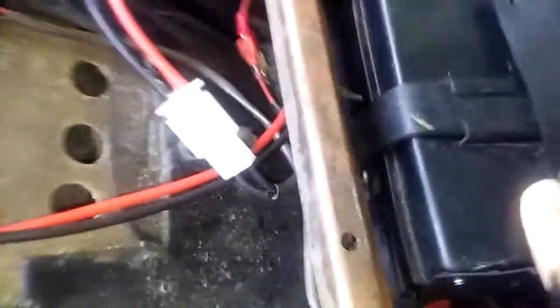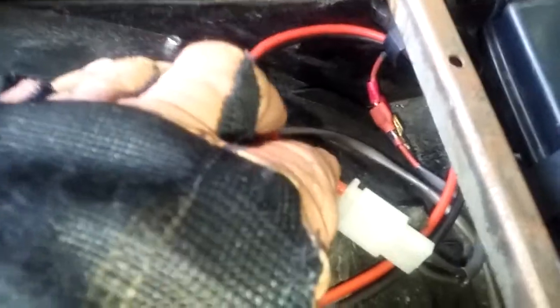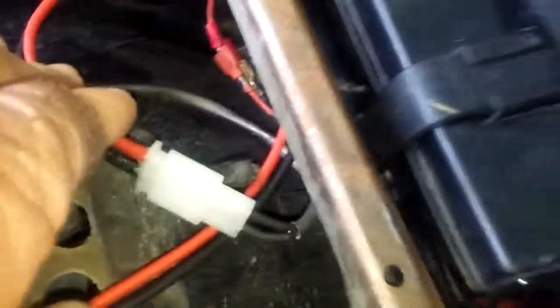What I did was I split them up so that one of them, like this one, feeds directly to the battery. So this one's feeding the battery, and the other one is feeding the battery and the system. The other one is feeding the system and the battery, but as a backup, this one's feeding the battery full-time so that battery is going to stay charged regardless.